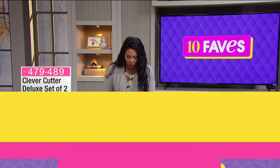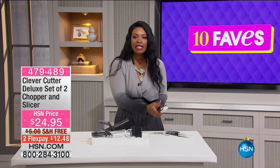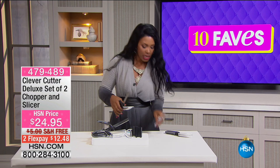Setting up our next favorite, fave number six. And this one might look a little strange, so I'm going to have to give you a little bit of information on this one. This is called the Clever Cutter and you're getting two of these, and you're also going to get a great peeler that comes along with it.